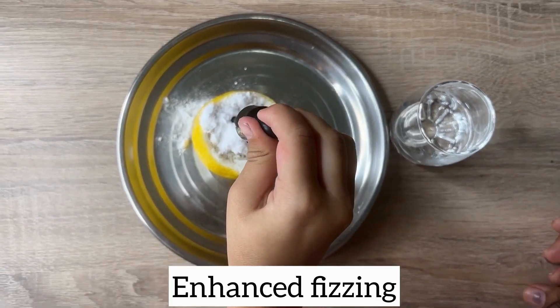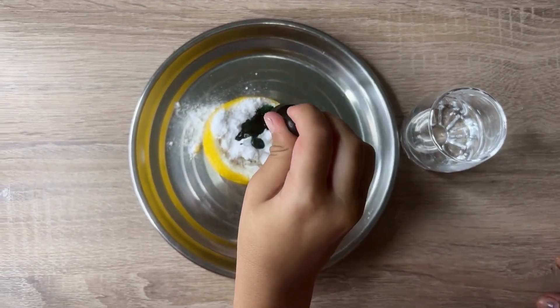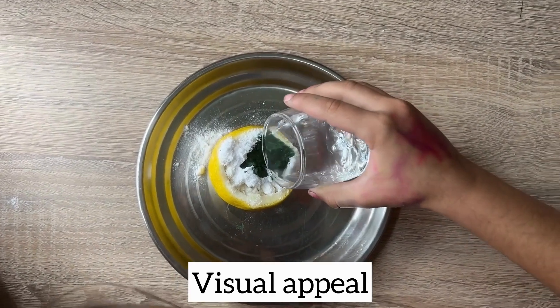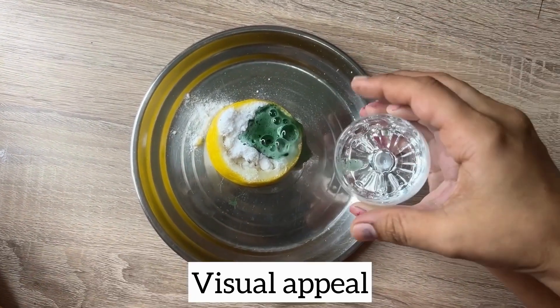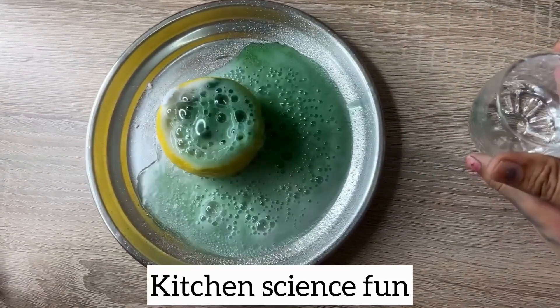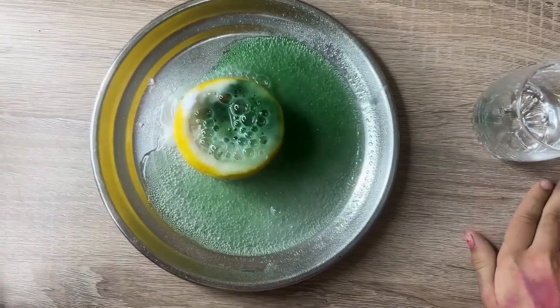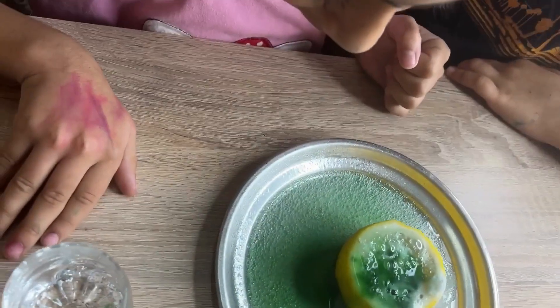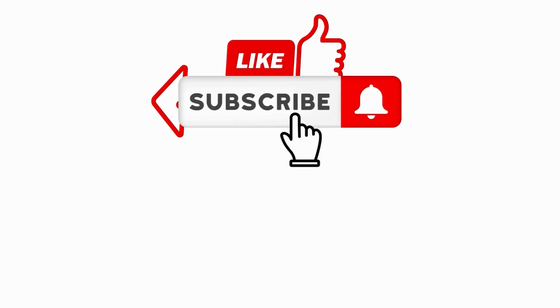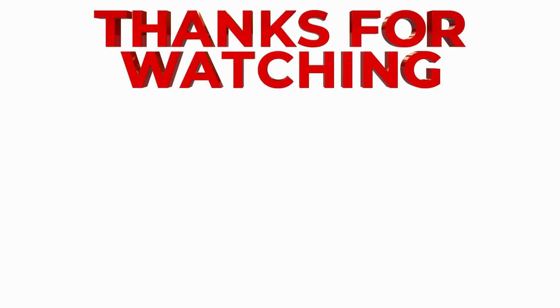Add a few drops of color and quickly observe the enhanced fizzing and bubbling reaction as the vinegar reacts with the baking powder and lemon juice. Try different food coloring in each half or mix colors to see the changing shades of the lava. The vinegar reacts with the baking powder and lemon juice to produce carbon dioxide gas, creating a vigorous volcanic eruption. If you enjoyed this video, don't forget to drop a comment, hit that like button, and share it with your friends. Let me know what you want to see next and suggest your video ideas in the comments below!